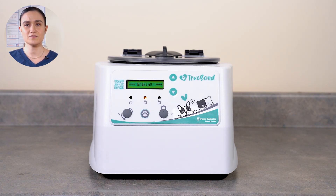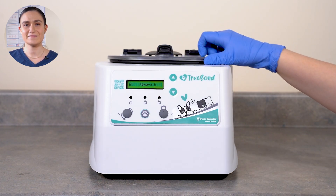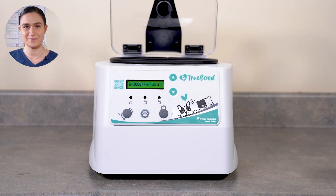Once the run is complete, the centrifuge will begin to slow down, applying the rotor brake at the level you selected. When the rotor is fully stopped, the centrifuge will beep and the lid lights will flash to let you know it's done. The centrifuge will automatically unlock. Turn the lid latch a quarter turn counterclockwise and then lift the lid to retrieve your spun samples.